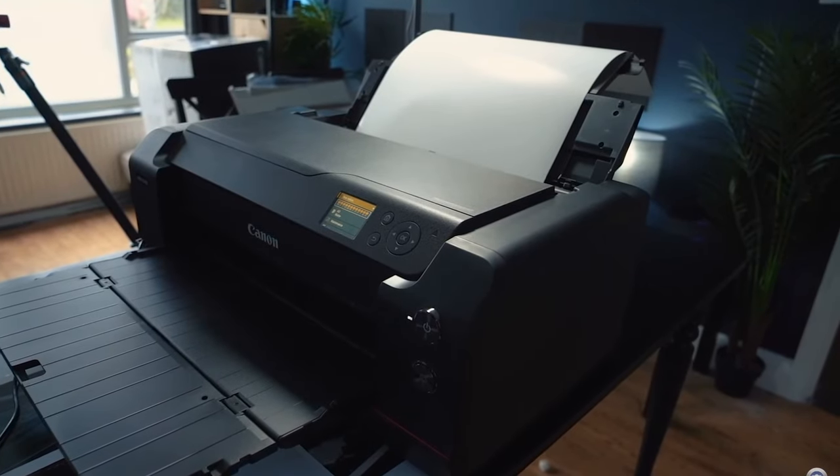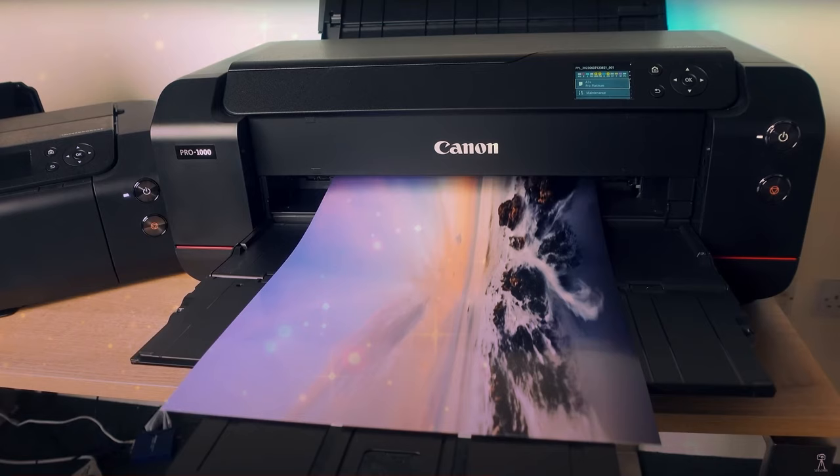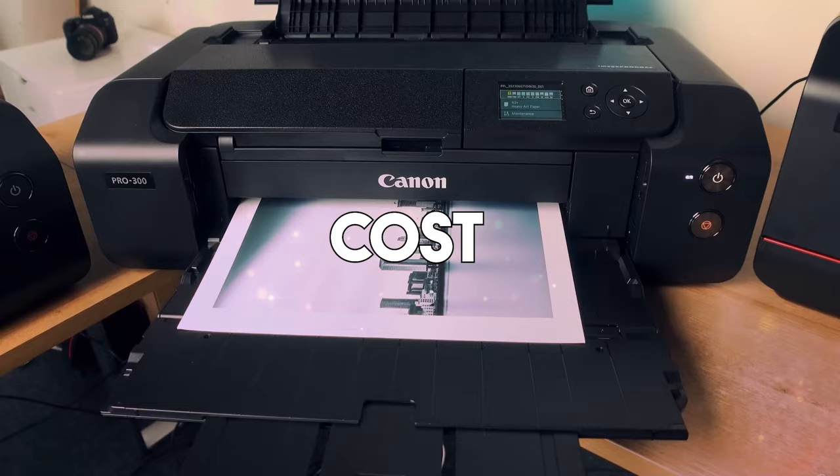Finding the best printer for cardstock can be a bit challenging. Choosing the best printer for cardstock requires considering factors like print quality, media handling, speed, and cost.